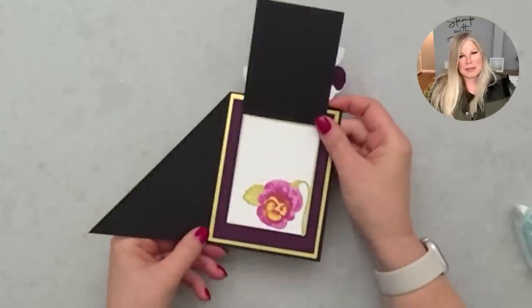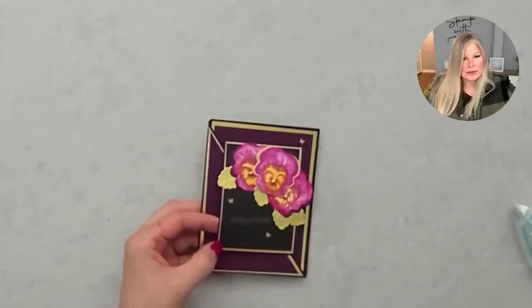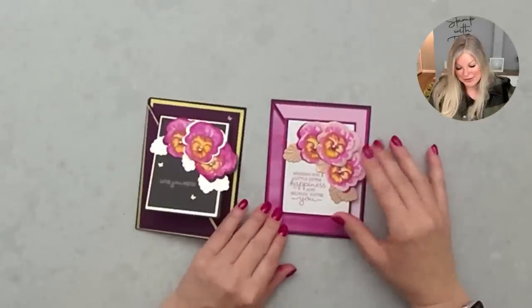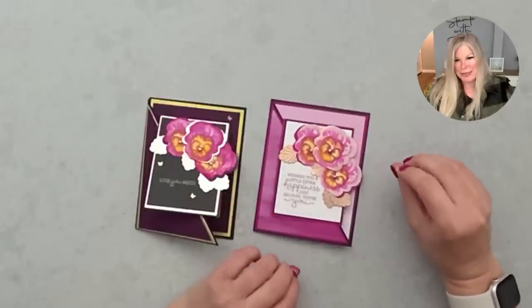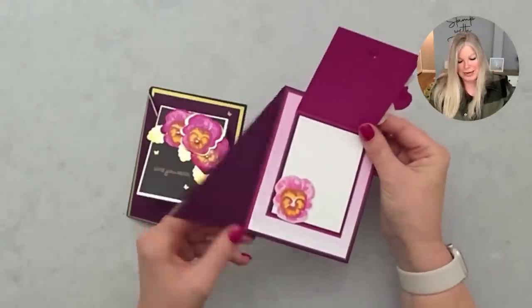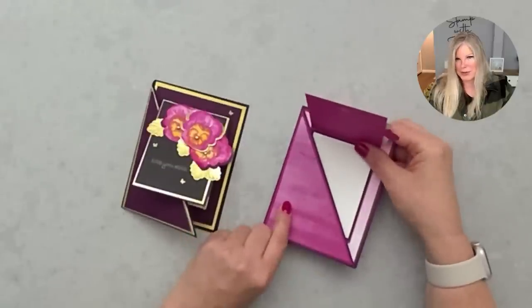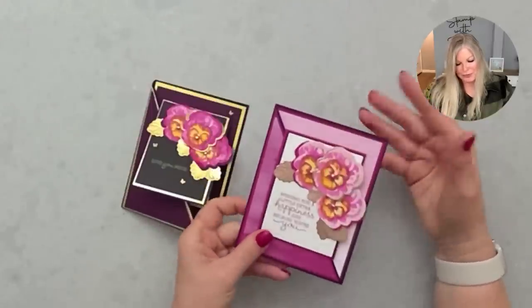That is the pansy patch joy fold card! I did two of these with the pansy patch. The second one I used some new catalog items — bubble bath is one of the new core colors, a really pretty light pink. I used that along with the bright and beautiful designer series paper, which has some great wash designs. There was something like razzleberry and then bubble bath. Together they looked really great, with two different petal pansy designs on that version.